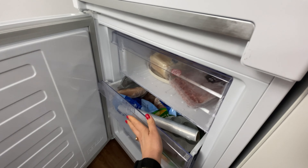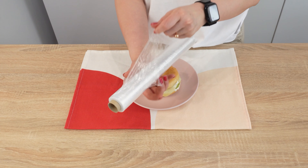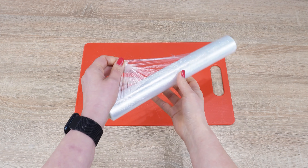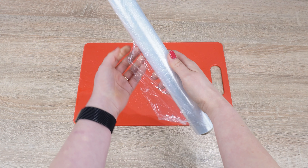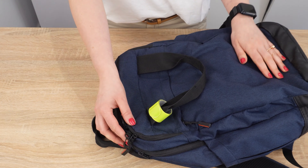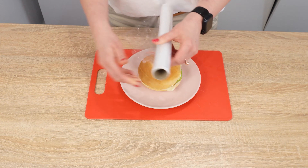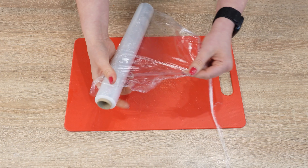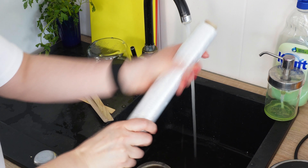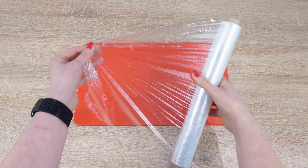Put plastic wrap in the freezer and see what happens — it will gain new properties you didn't know about. Everyone has plastic wrap at home. We sometimes use it to wrap delicate pastries, but more often to pack regular sandwiches for school or work. It's very useful. However, it has its drawbacks: it's hard to unroll. Especially when the roll is new, it's difficult to start unrolling it. You can easily solve this problem — just moisten the plastic wrap or your hands with water. If you run a wet hand over the plastic wrap roll, you'll easily find its beginning and unroll it.